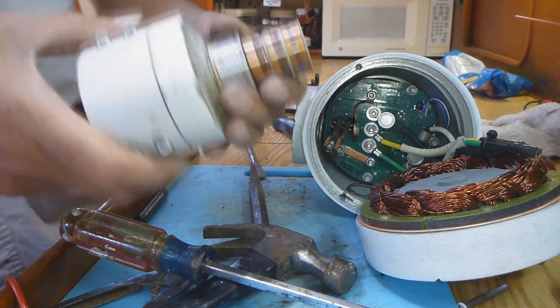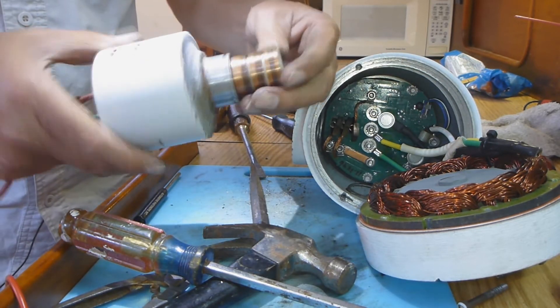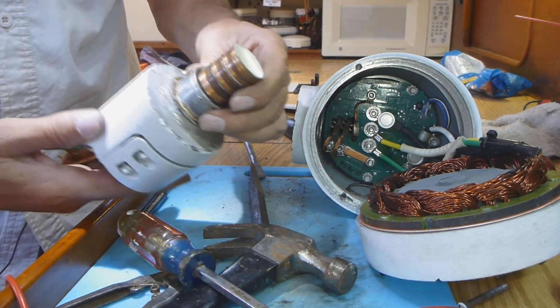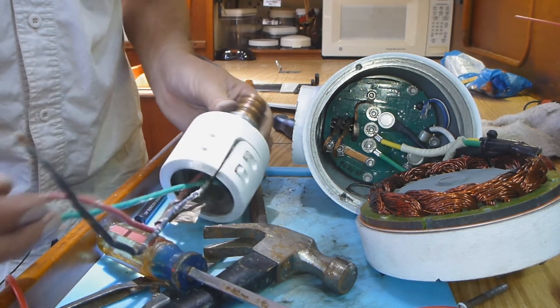And there we go — there's our yaw assembly. It doesn't look in too bad a shape, but for some reason that ring is not connecting with that wire.